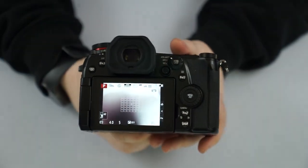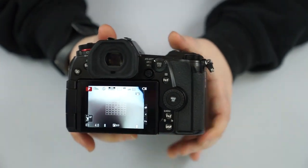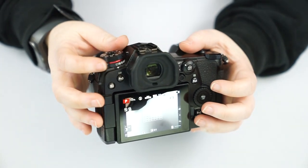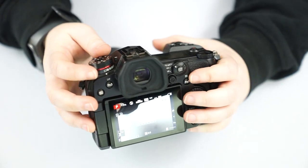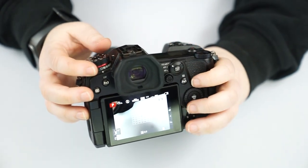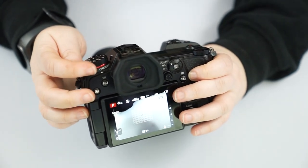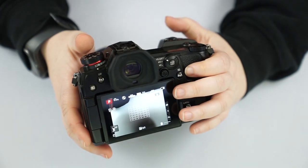Now going to the back of the camera — there is this ring below our mode dial. This controls our drive mode. The single square is going to be one shot, so if I click and hold the button down it takes one picture.